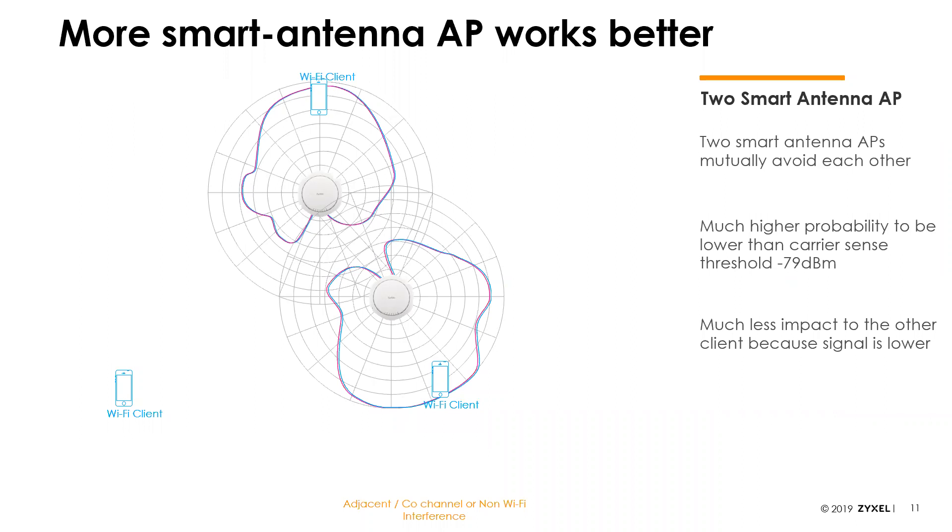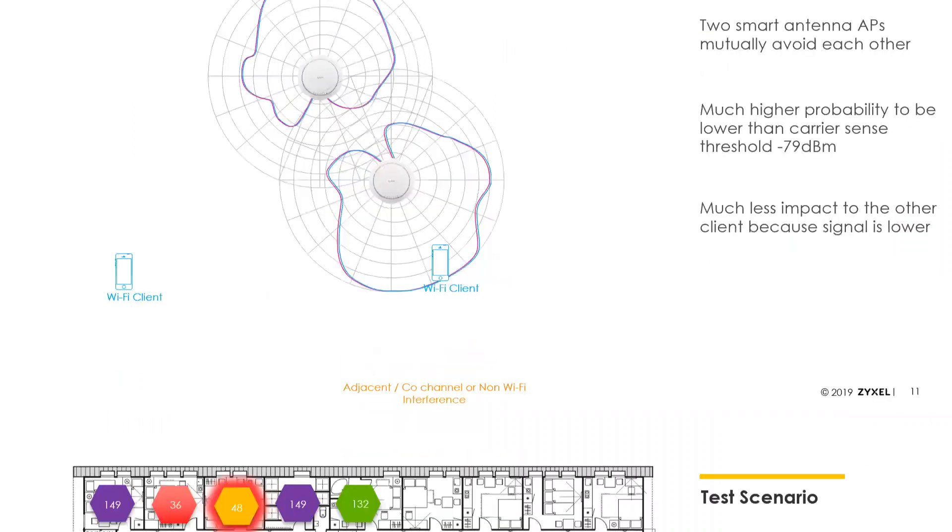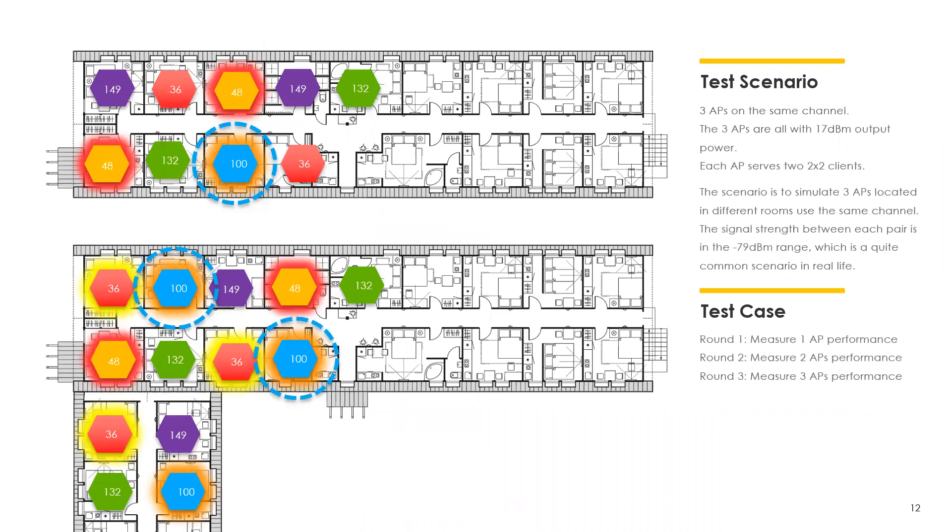One of the big benefits is dealing with interference from other APs. We can optimize the antenna pattern to ignore other APs, allowing two APs in the same general vicinity to broadcast simultaneously on the same channel without causing interference. With a traditional access point antenna, you would get performance degradation. To demonstrate this, we ran a case study in a hospitality scenario — two floors of a hotel — with one low-powered AP per room. We compared our NWA 1302 (with smart antenna) to a Ubiquiti with the same form factor and Wi-Fi specs but without smart antenna.